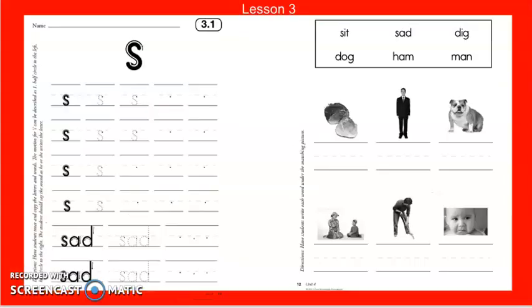This is your workbook page 3.1. You're going to complete the picture of the sound, and at the bottom, like we always do, we're going to sound these words out: ssss, add — sad. Same thing like we did yesterday — we still have some of the pictures from yesterday so students get more repetition with the same words. So this is a ham, man, dog, sit, dig, and sad.